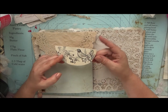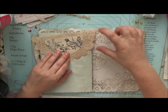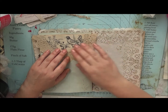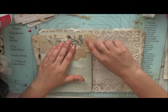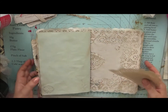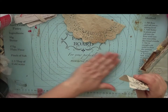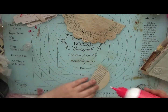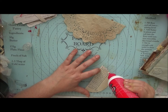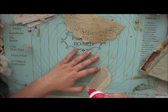They had some lovely black and white images in there, so I took this image out. It was running across the bottom of one of the pages and continued on to the second page, so I used the other part in the other book. I just cut it to the shape of the solid part of the doily and I'm going to stick it down to that. I like using pieces that come out of books rather than bought or printed ephemera.